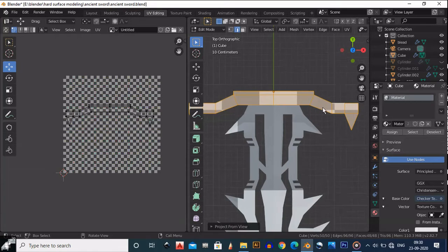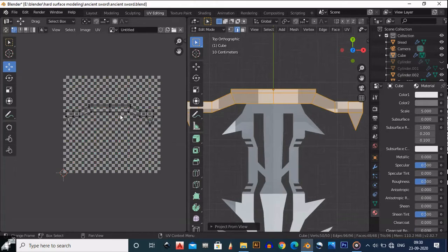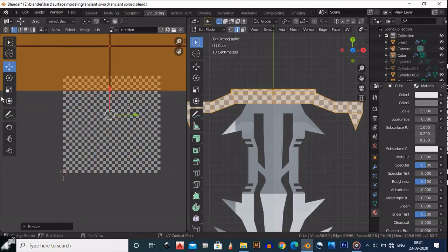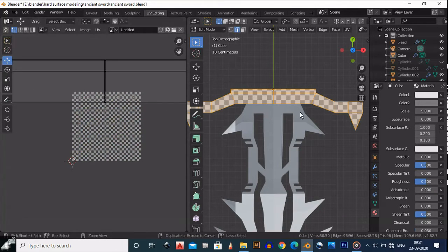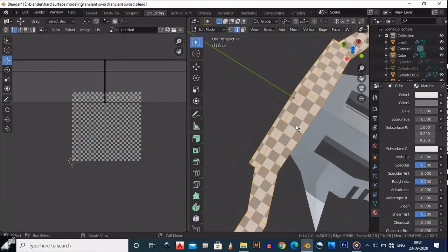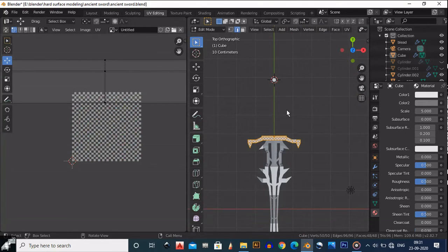After applying the material, scale it with A then S. Make sure your UV boxes are square, not rectangular — if the UVs are rectangular it will make a difference in the material. Make sure these boxes are square. The next thing is to do the same UV unwrap on the cylinder.